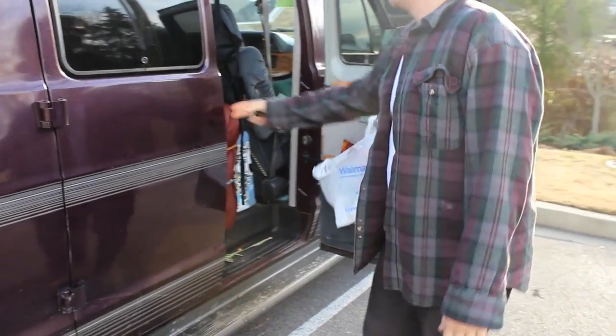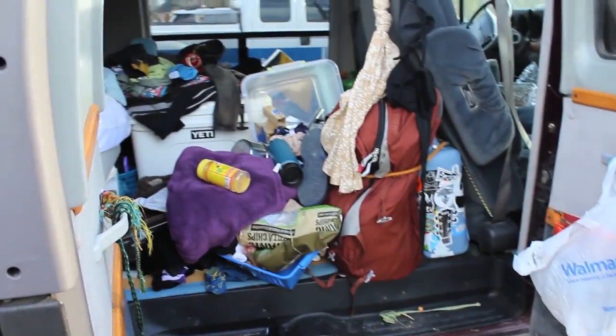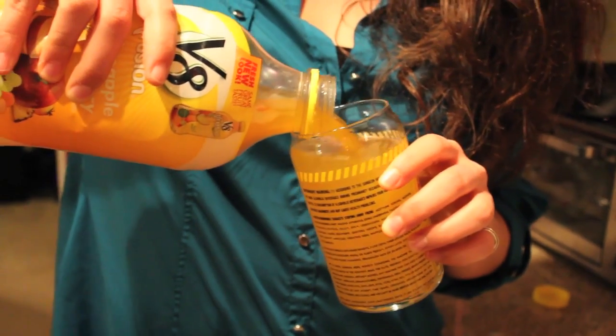Assess the damage. Gosh. Jesus. Wow! So, let me tell you. We're going to make some crepes now. Making her another drink. This is ginger ale and this is a little bit of mango something else drink, and I'm just going to go ahead and pour that in there so it tastes a lot like ginger ale.